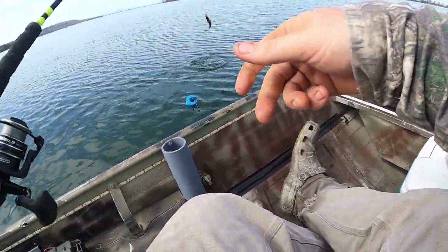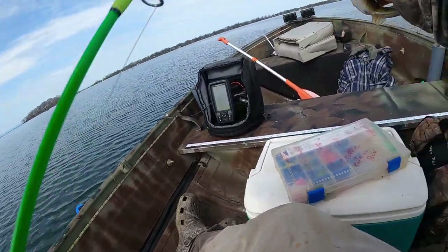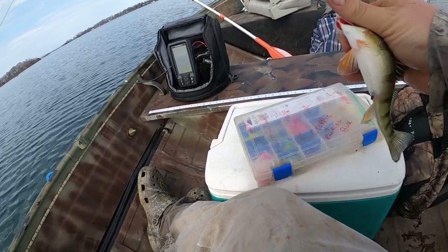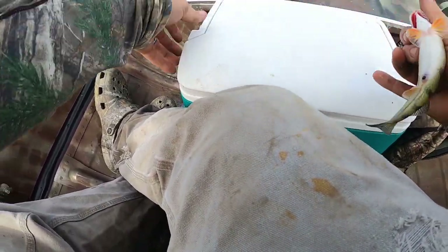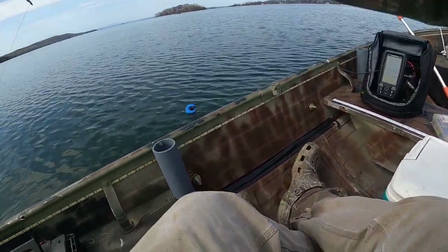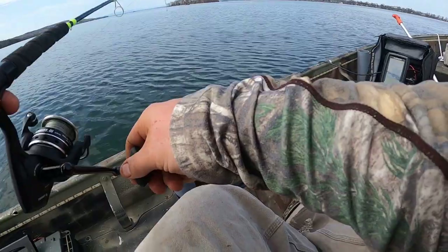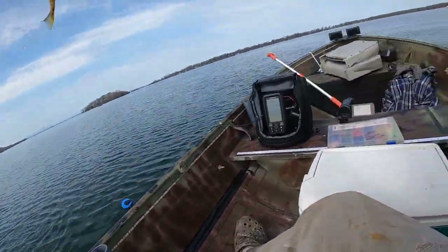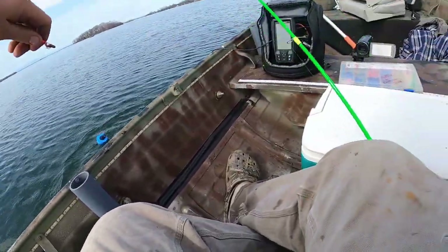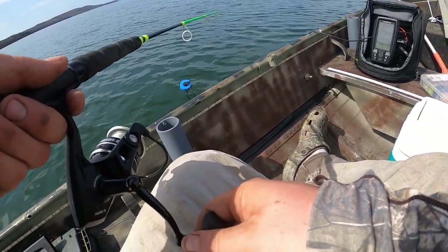There we go — that's a better one. Yeah, that's a nice one. Definitely a keeper. I could tell that was a better fish right away — feisty one. I was just trying to set up my other camera. With that orange jig, they actually kind of chase up for it, which is nice.